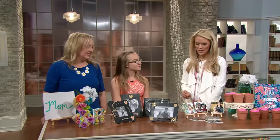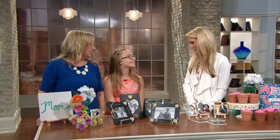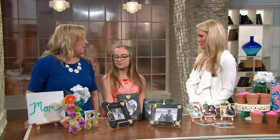Hannah, you must have gotten the creativity, because I know that you helped your mom with some of this stuff. Well, Shelly, walk us through what you have here.